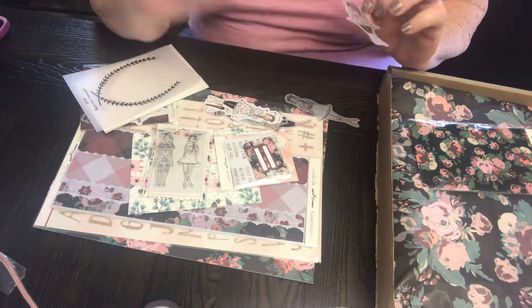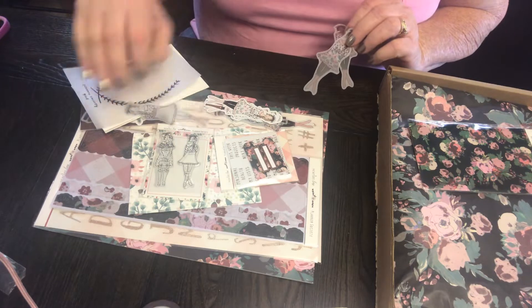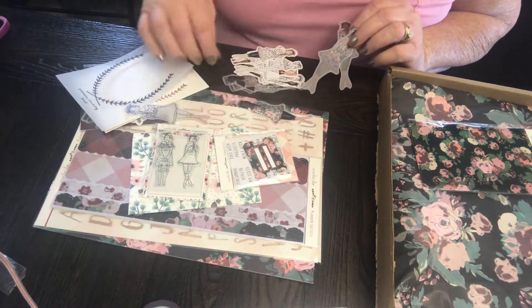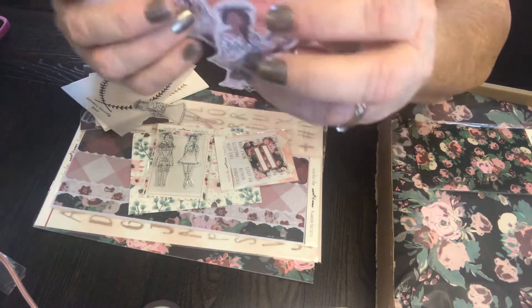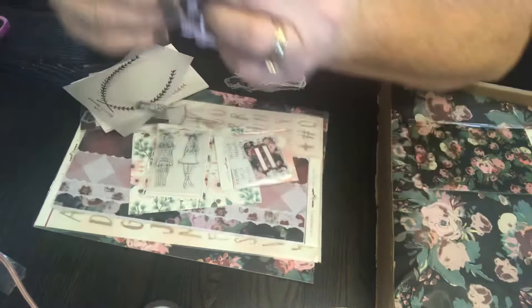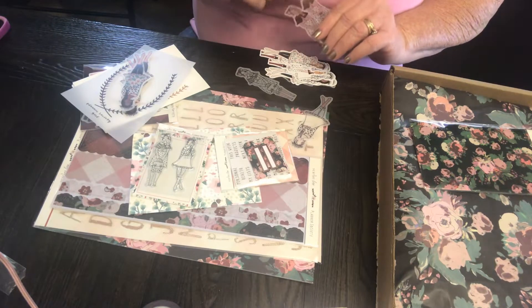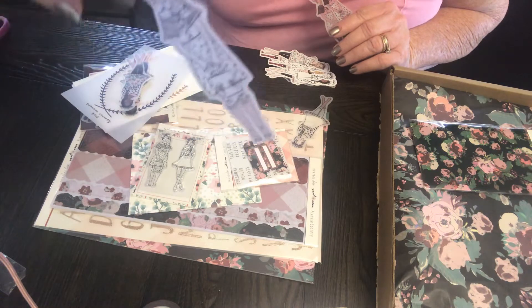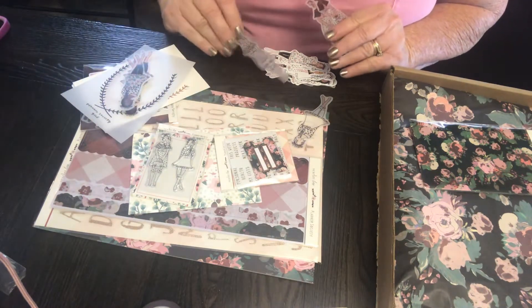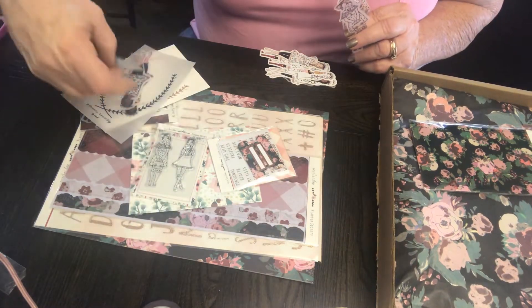I think I could call her a redhead maybe - she's probably really blonde. They're all dressed alike. And then we have these ones - this is one that's not colored at all. It's not like her either. This one is like her but it's not colored, so we could color it if we wanted to.